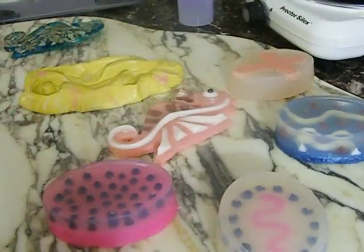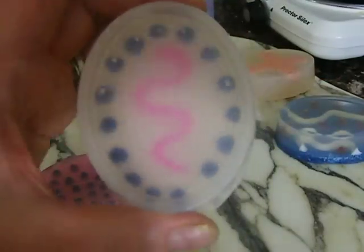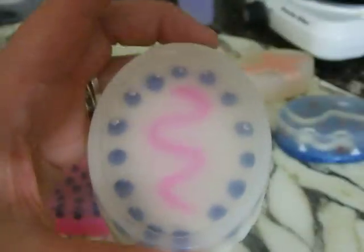I can't wait to get the clear clear base, because even with this it's not clear clear — I want it to be crystal clear. I think it will really pop whatever colors I use on it.